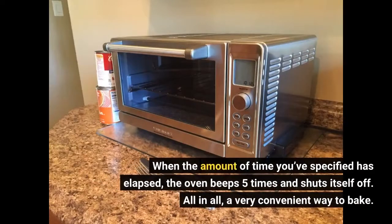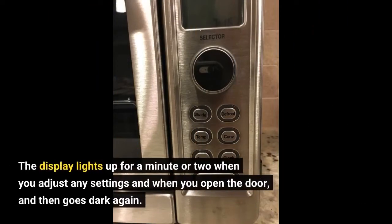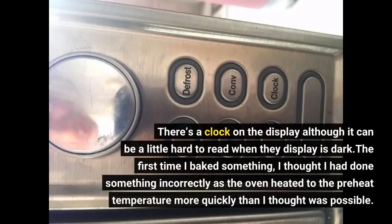When the amount of time you've specified has elapsed, the oven beeps five times and shuts itself off. All in all, a very convenient way to bake. The display lights up for a minute or two when you adjust any settings and when you open the door, and then goes dark again. There's a clock on the display although it can be a little hard to read when the display is dark.